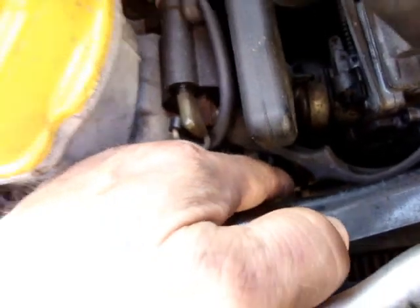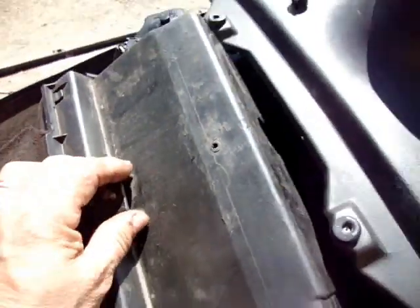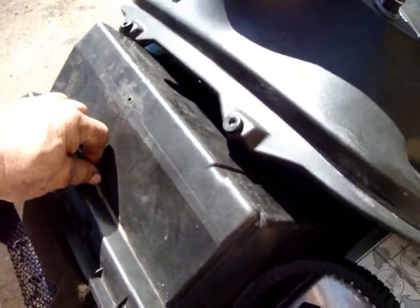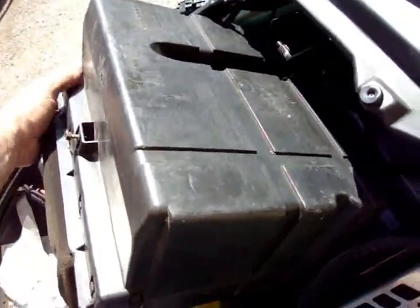Okay, so you want to have a look at your breather to see if it's clean or not. There's a strap down in there that you gotta unhook, one on the other side, and then you gotta push this back a bit and pull it out this way. You gotta unhook the box that goes on top here — I forget what it's called — and then it just pulls out like that.